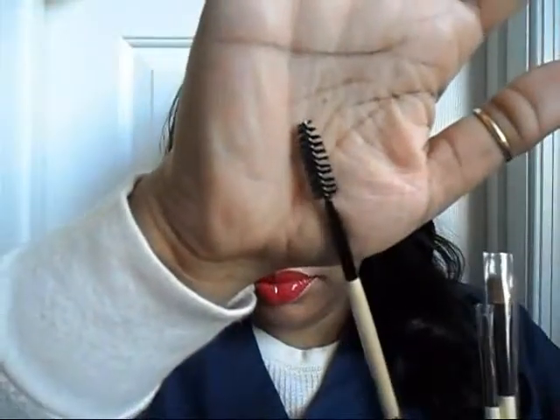Then there is an eyeliner brush — just your regular eyeliner brush for your cream liners. Then there's a spoolie — really nice, you just can't go wrong with a spoolie. And of course all of their brushes are engraved with the BH Cosmetics symbol.